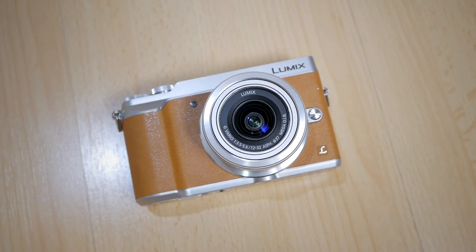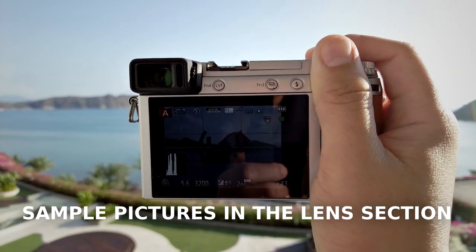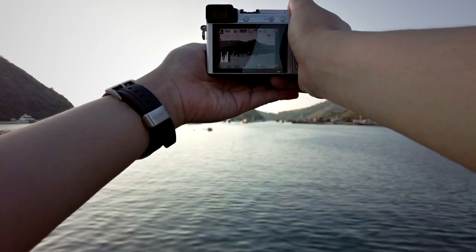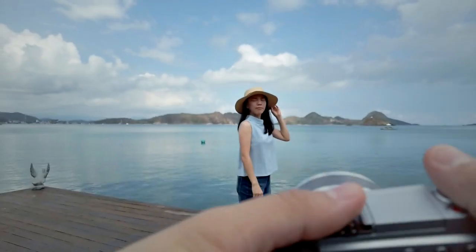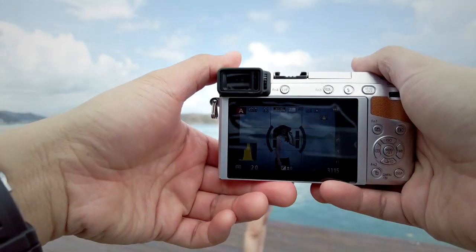My camera body of choice is the Panasonic Lumix GX85. The reason is very simple — the image quality coming out from this camera is more than good enough for me. It's only 16 megapixels, but the image is really sharp, very detailed, and I think the dynamic range is there. I have some flexibility shooting in RAW format and I'm able to bring back blown highlights and whatnot.